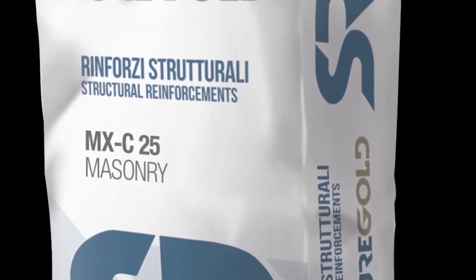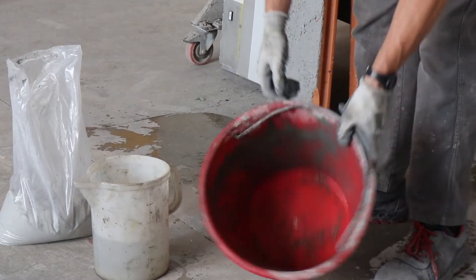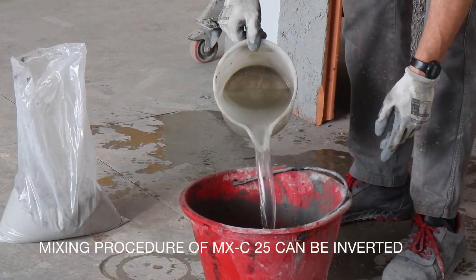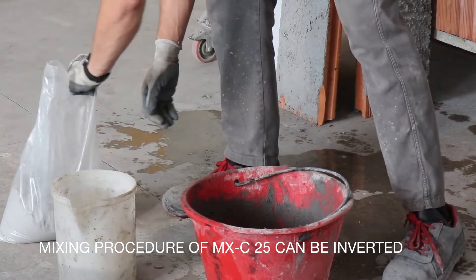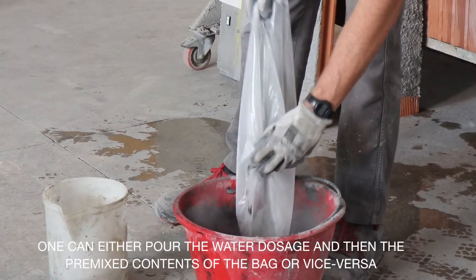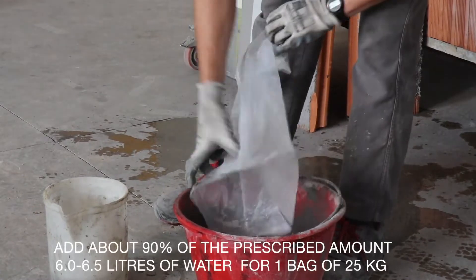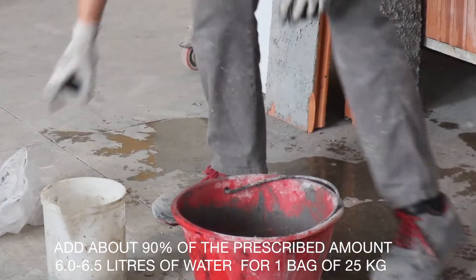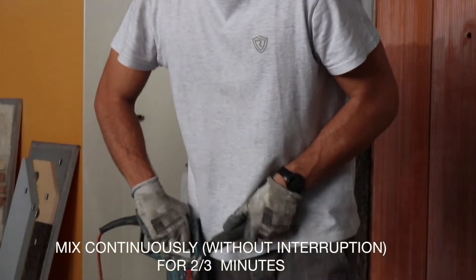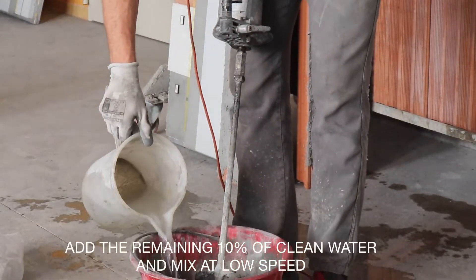For the preparation of the structural mortar MXC25, manual mixing is allowed by taking part of the contents of the bag and mixing inside a bucket with a drill equipped with a whisking paddle or similar. Pour the powder content of the pre-mixed bag into the mixer and add 90% of the clean water. Then mix continuously without interruption for 2 to 3 minutes, adding at the end the remaining 10% of water.